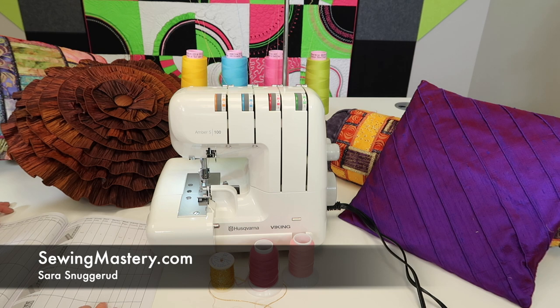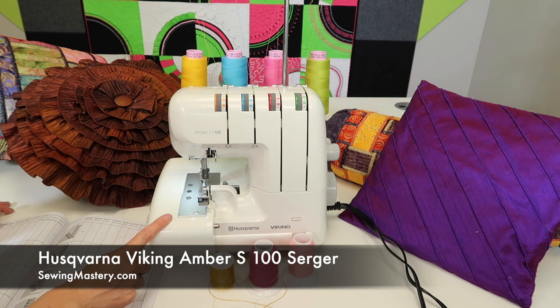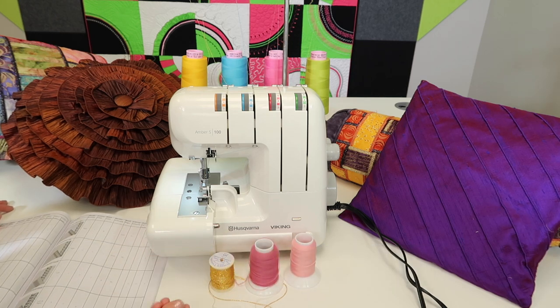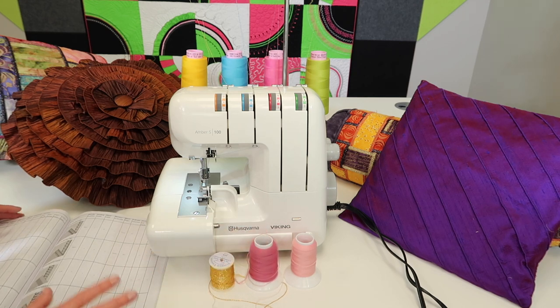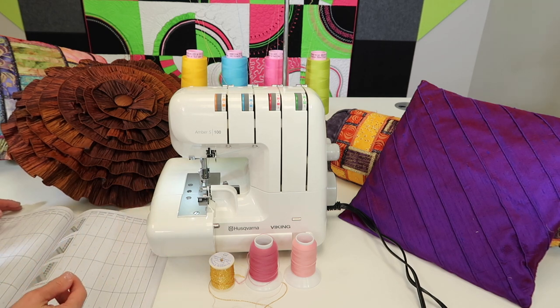Hi, I'm Sarah from SewingMastery.com, and we're working through all the video tutorials on the Husqvarna Viking Amber S100 Serger. In this last video, we are going through decorative threads, some of the decorative stitches you can do with this machine, how to adjust for thicker decorative threads. We're going to talk about rolled hem, flat lock, and a two-thread rolled hem as well.